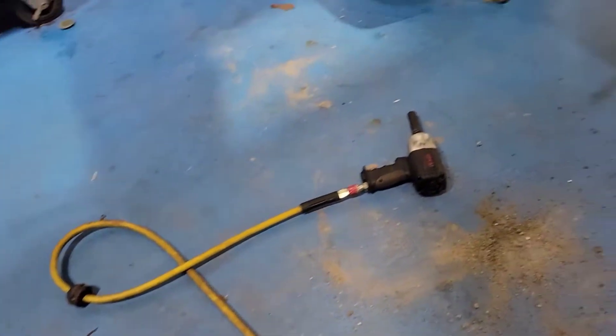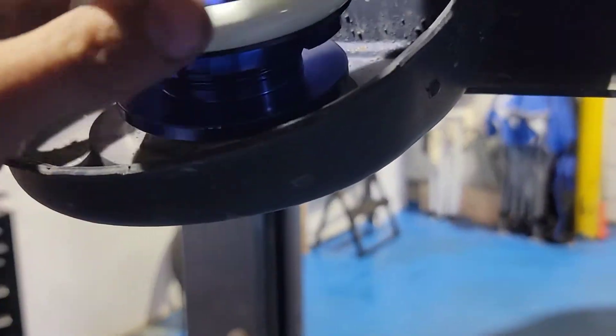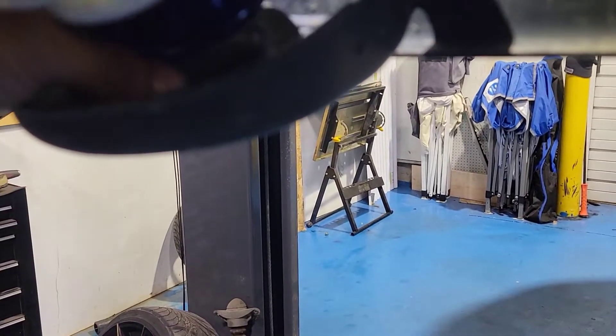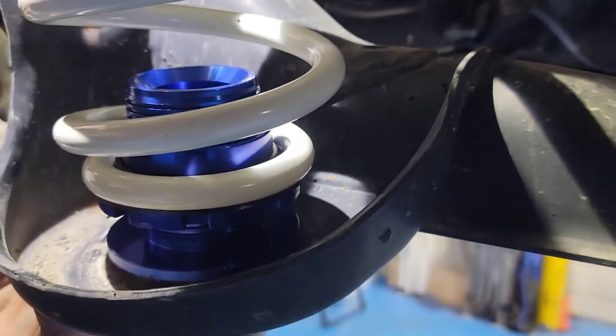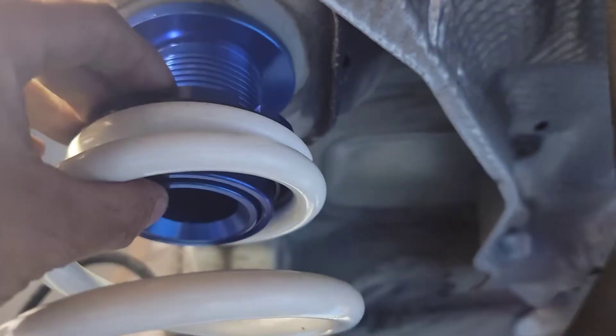Now we're installing the Raceland coils. The bottom piece — we start removing that. Metal on metal, I guess. We reuse the rubber pieces on the bottom and put the adjuster on the top, because we can't really find any good instructions.